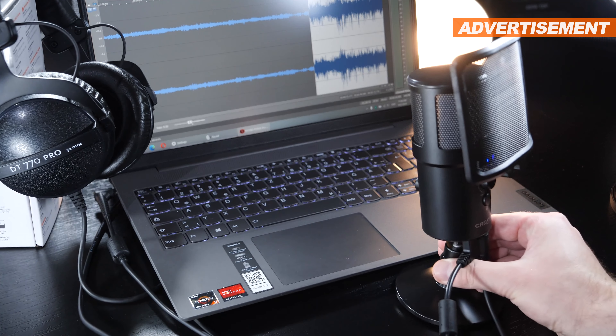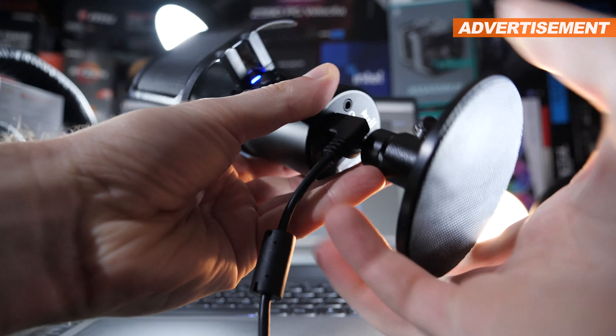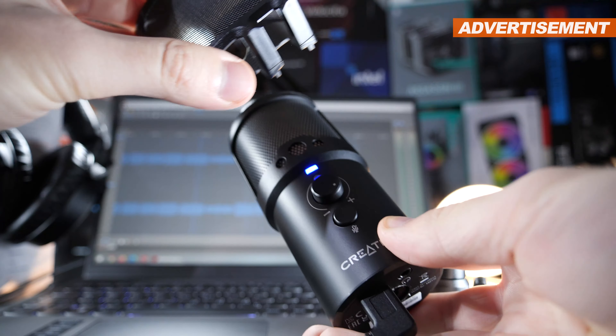Now, as convenient as the table stand may be, I personally find it a little too small, too short. Luckily, thanks to the standard quarter-inch mounting thread, you can make use of pretty much any random microphone arm. But now let's get real — let's talk about the sound and quality.